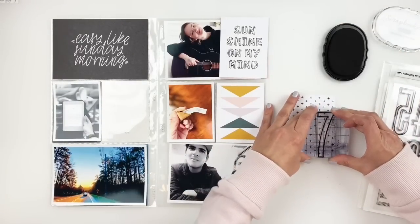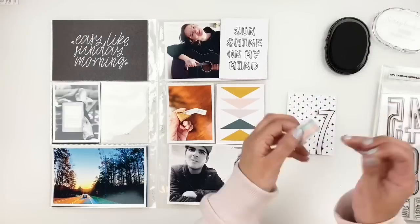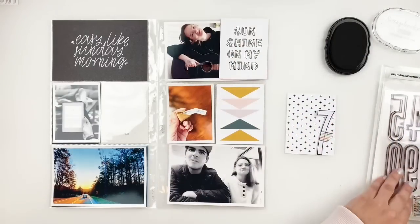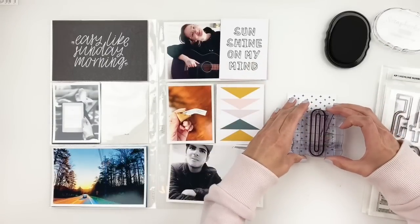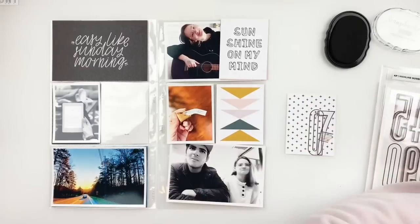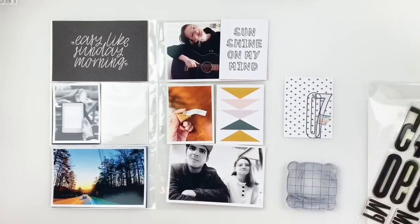I learned this little technique from Kelly where she masks off one of the numbers and it looks really cool, so I'm going to try it for myself and I really love how it looks. I ended up adding the 0 and 7, and then I grabbed some yellow ink and stamped it because I have the inline and the outline for that Highline number stamp.